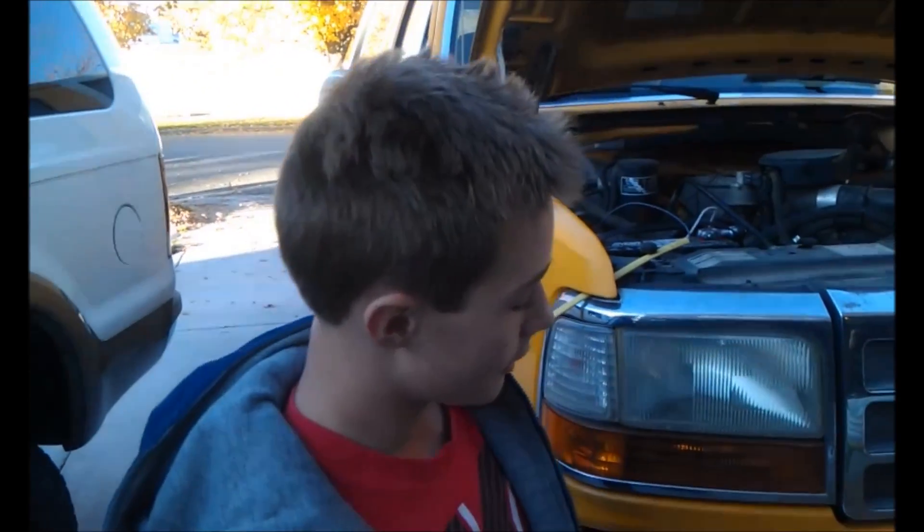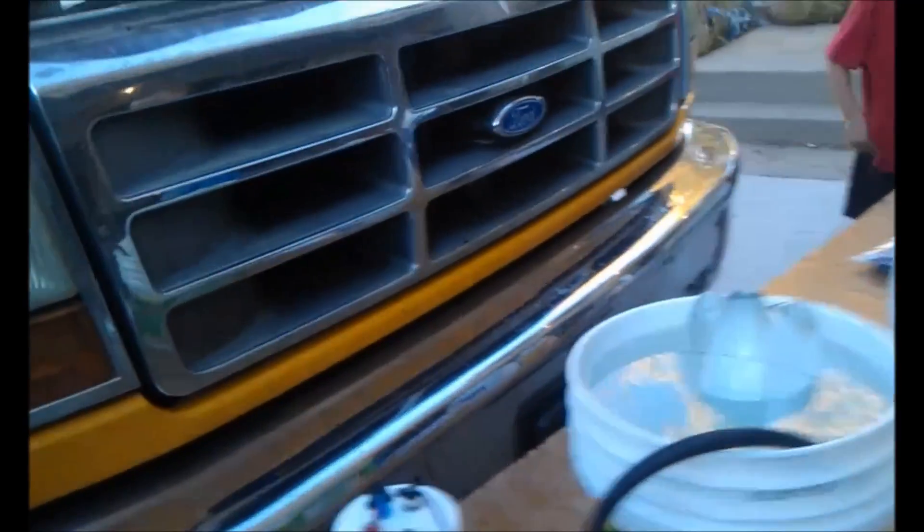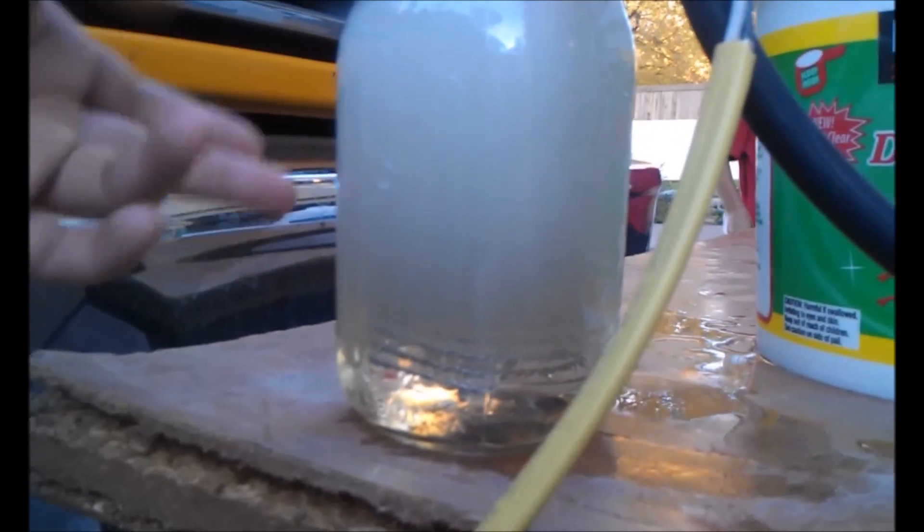So now in session two, we put one half of a teaspoon of baking powder in, and it immediately just started like that.